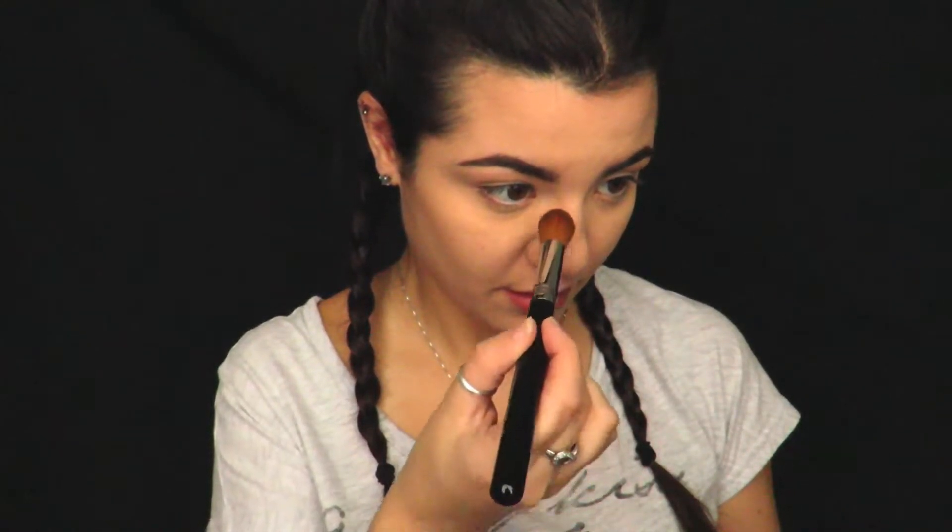Now I'm going to try to contour the sides of my nose with this really big brush — hopefully it'll work. It's pretty big and fluffy, so I'm just going to pinch it like that to make it a lot thinner. That works heaps better. Then I'm just going to let it go to blend it out. So that is nose contouring done. It was a little hard with this big fluffy one, but if you didn't have anything else I just pinch it to make a nice narrow line to get right in there and buff it out.